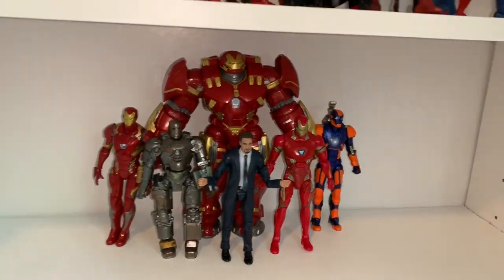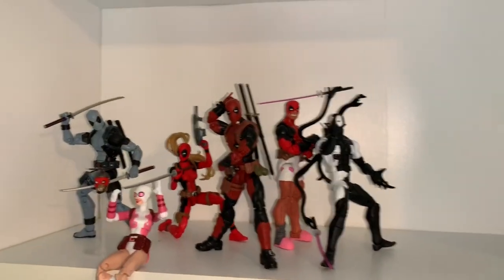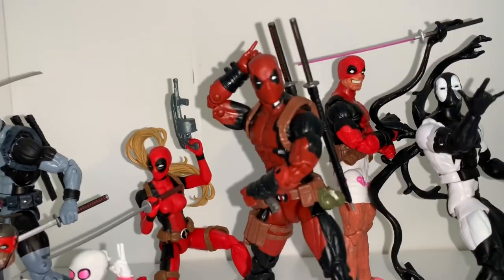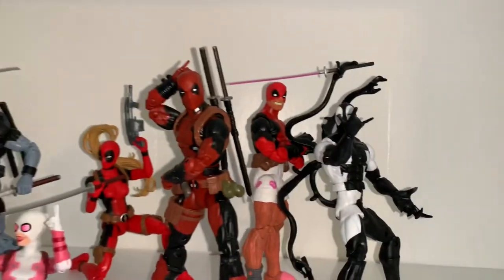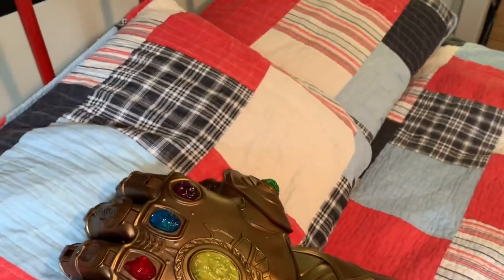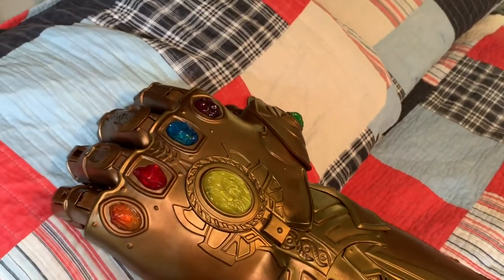That wraps up the first section of my Marvel Legends display. Over on another shelf is my Deadpool display — it has its own lonely shelf separate from the main Marvel Legends. We have X-Force Deadpool, Deadpool, Gwenpool, Lady Deadpool, regular Deadpool, Deadpool in his underwear, and black-and-white Deadpool. I also want to show you this Infinity Gauntlet — it's not exactly a figure but Hasbro made it and the box says Marvel Legends, so it counts.